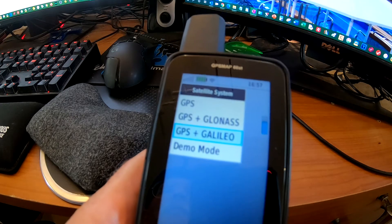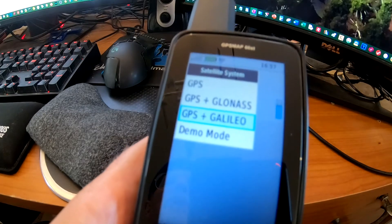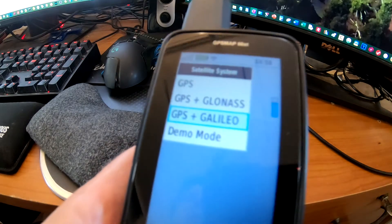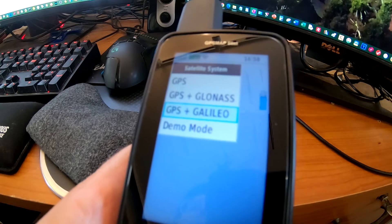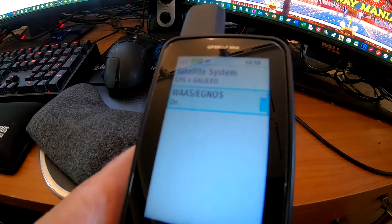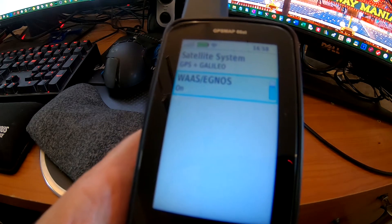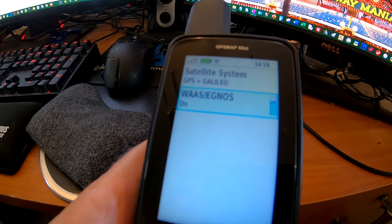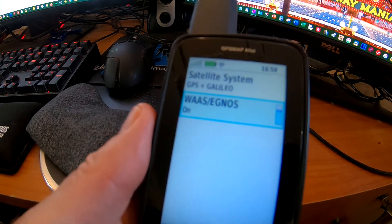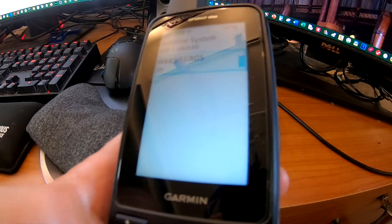It does use more battery, but I'm more interested in accuracy. If you're searching for a geocache, the more accurate you are, the less time you'll spend looking in the wrong place. The other thing I turn on is WAAS and EGNOS. WAAS uses ground-based location towers that put out a signal, so you can get even more accuracy. It uses more battery, but I use this on my old GPS and definitely get better accuracy with it turned on.